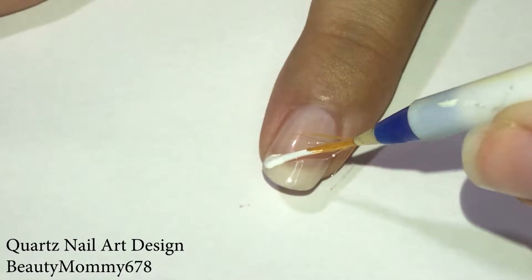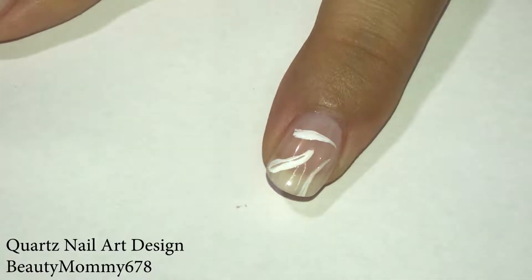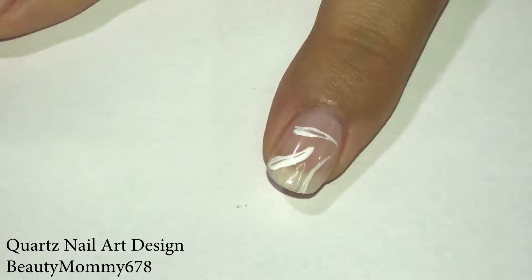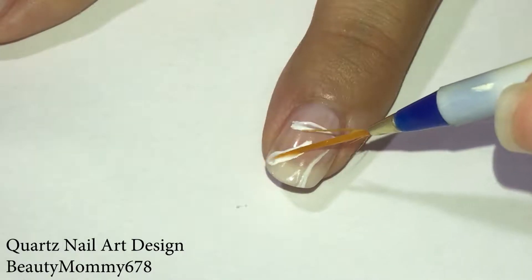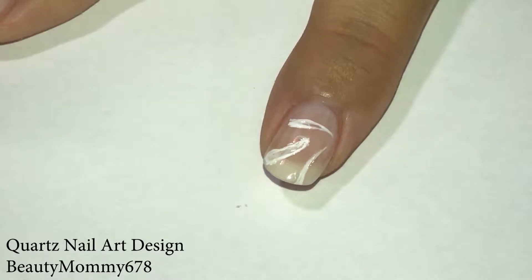Here I'm using Snow Me White by Sympho Colors to draw lines on the nails. Then use acetone to smudge them to create the quartz design.